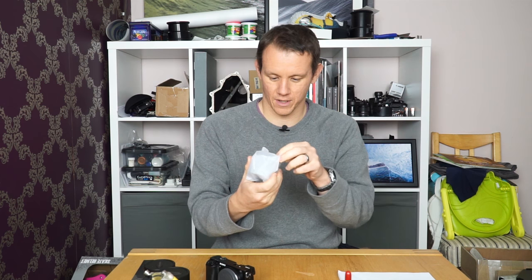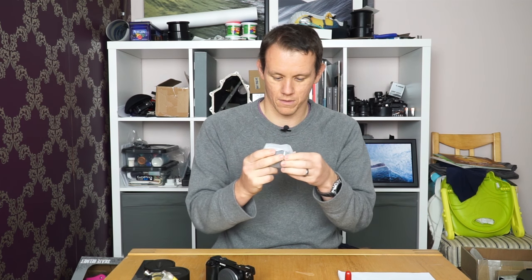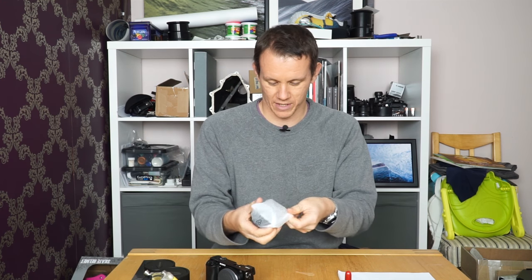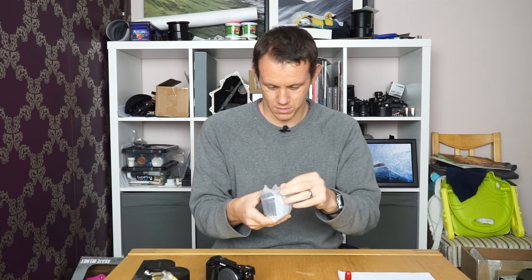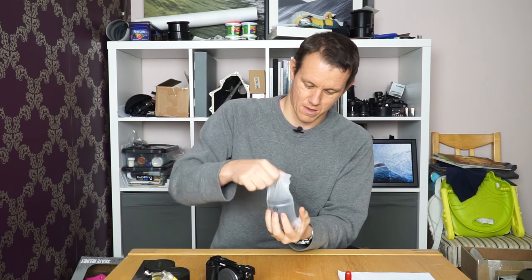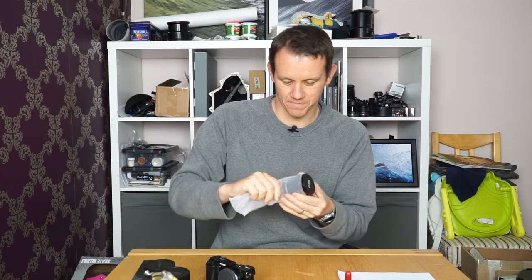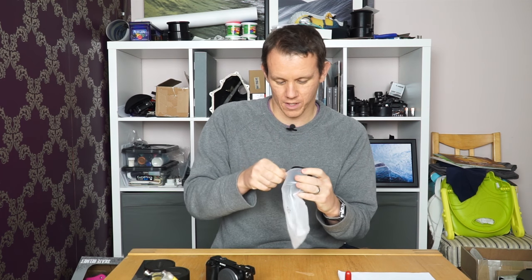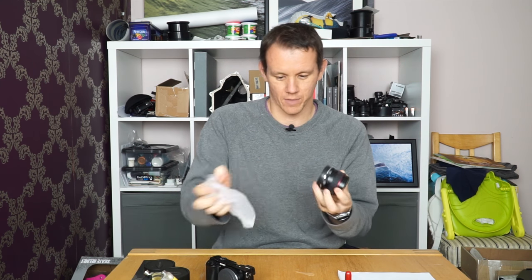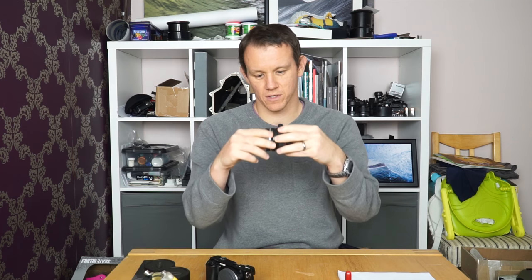So this is the lens. The rattle was just the back cap being a bit loose. It feels good — all metal, which I was expecting, and it's got a rubberized grip on the focus ring that turns really nice and smooth. It doesn't change the length of the lens when you turn the focus ring.